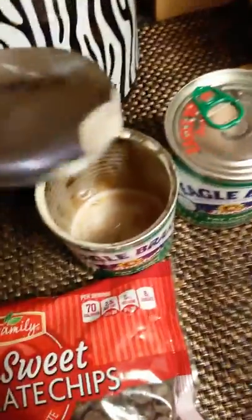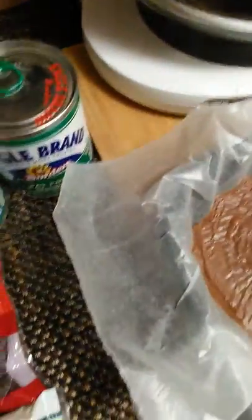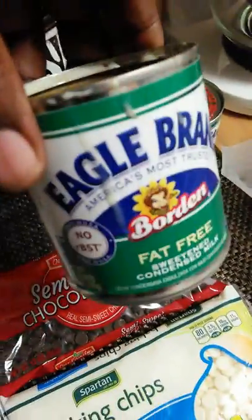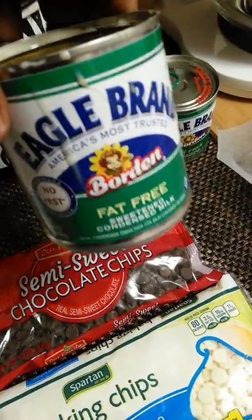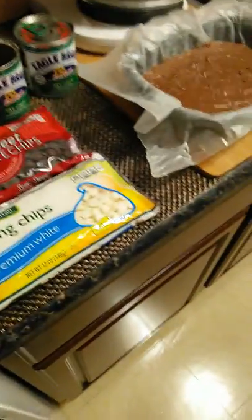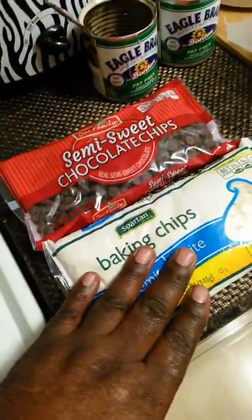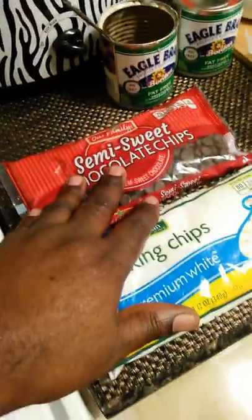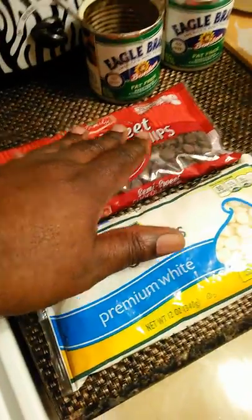This stuff here is so good — I got the low-fat one here. I made some two-ingredient fudge: a can of condensed milk and chocolate chips. You can make white chocolate fudge, semi-sweet chocolate, bittersweet chocolate.